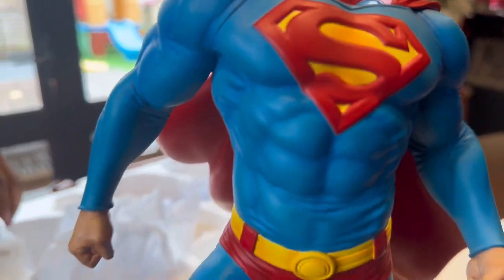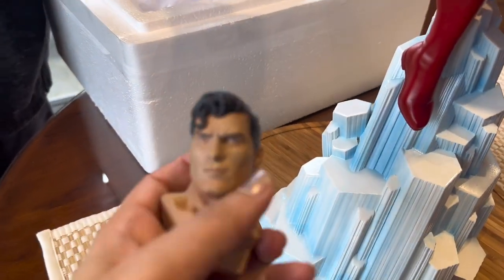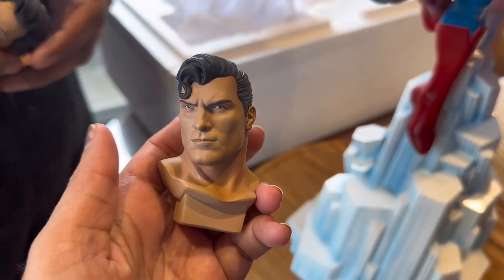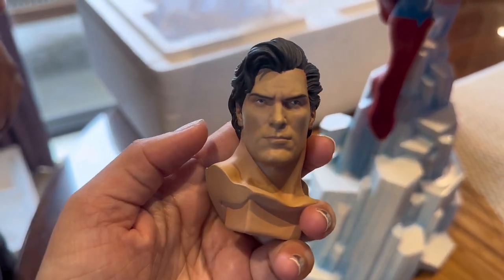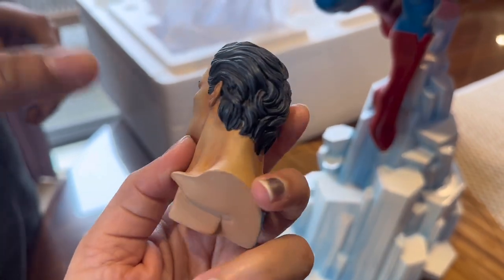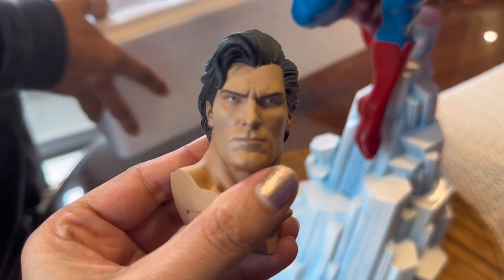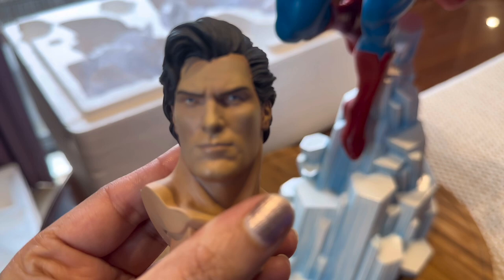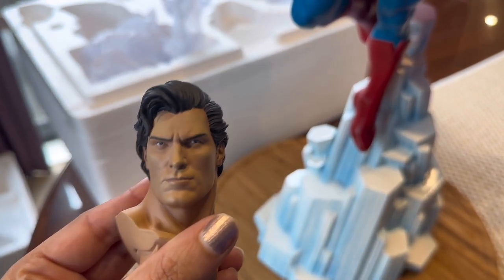You get two head sculpts — oh, we get two options. In the exclusive edition you actually get four head sculpts. So that's your traditional Superman and that's the long-hair Superman. In the exclusive you get these two, but then you get those two again but with red eyes. I actually think I'm going to be displaying them with either one of these most of the time anyway, so we can always switch. I like them both actually.